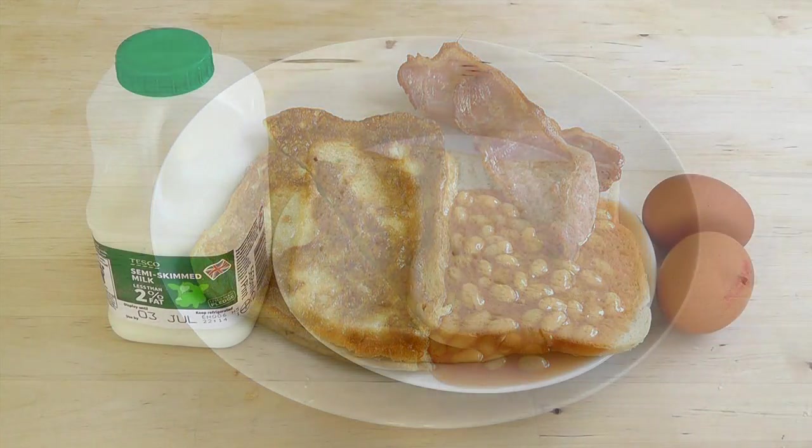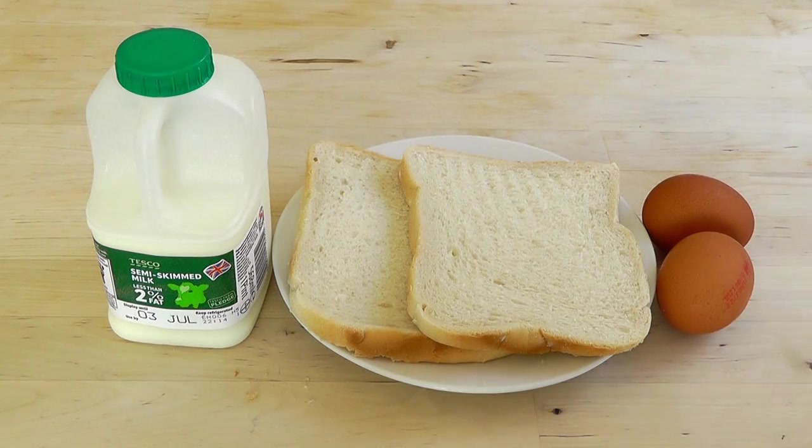For making this egg bread, all you need is a couple of slices of bread, a couple of eggs, a little splash of milk, and a little bit of salt.